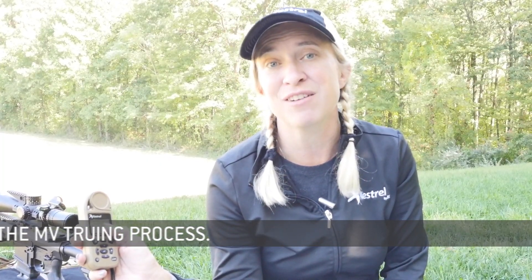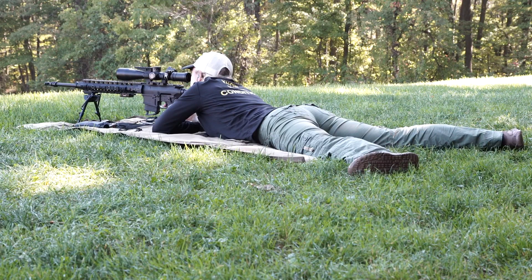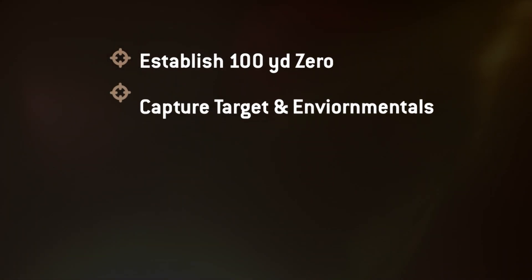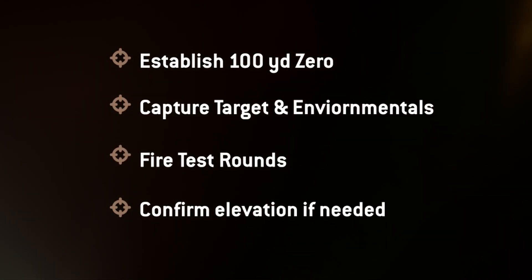Then you're good to go at any range that you want to go to. Now confirm your elevation on a target at two-thirds of your truing distance. You have now trued this gun profile. Save your ammo and your time — use a cast shell.